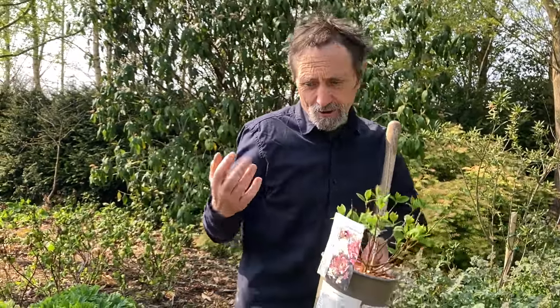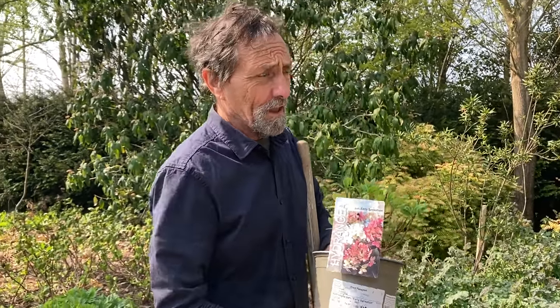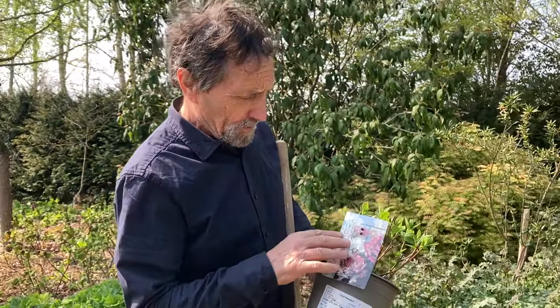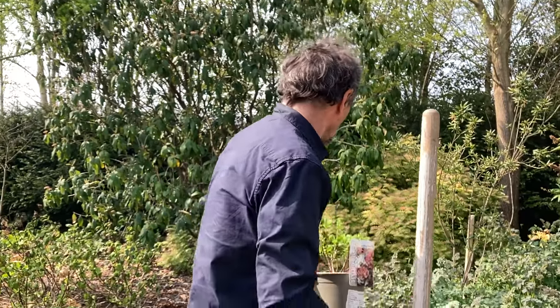I generally don't like plants with names like 'sensation' — salesman names that never deliver what they promise. But I've grown this and found it really good. What's good about it is it's the earliest flowering of the paniculata hydrangeas — it's starting to flower end of May — and it has a second flowering later. I have it in a not-even-fully-sunny spot and it's still doing it. The early flowers fade to pink and the new flowers are white — a lovely combination. So that's going here.